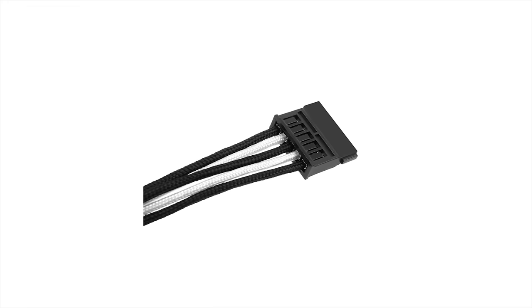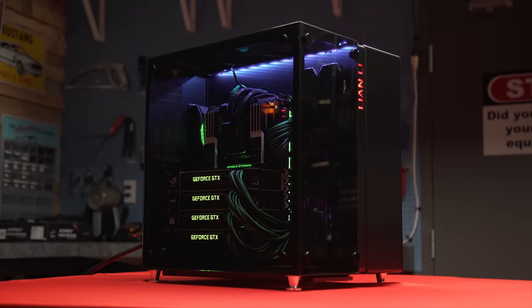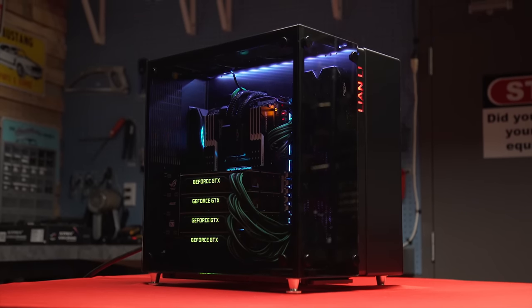The Essentials Kit from CableMod gives you everything needed to give your rig a professionally sleeved look. Check it out at the link in the video description.